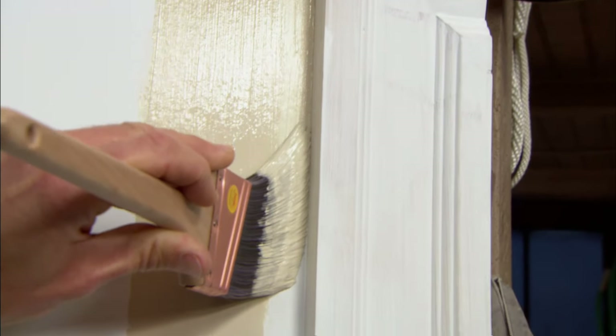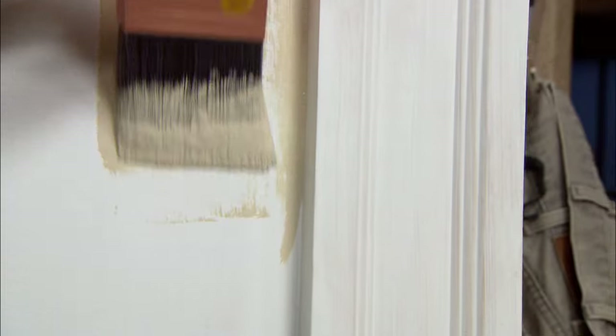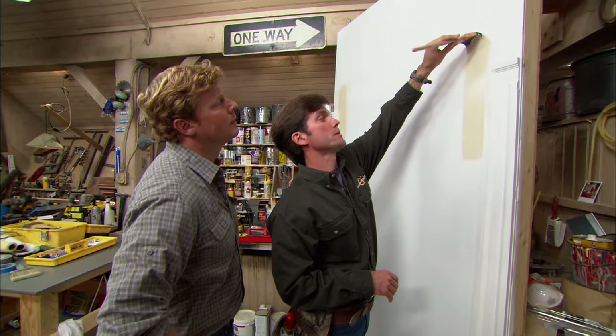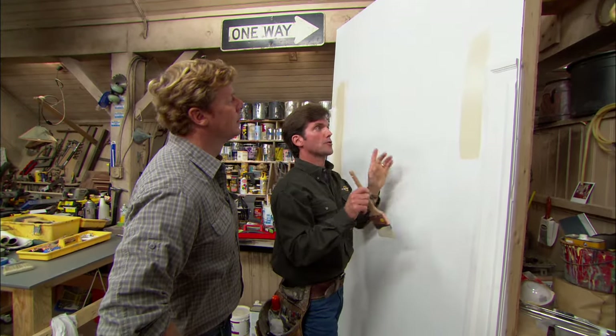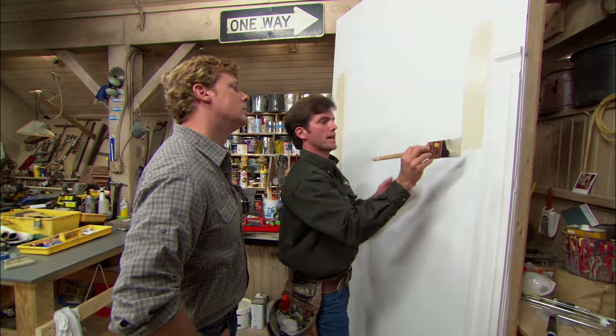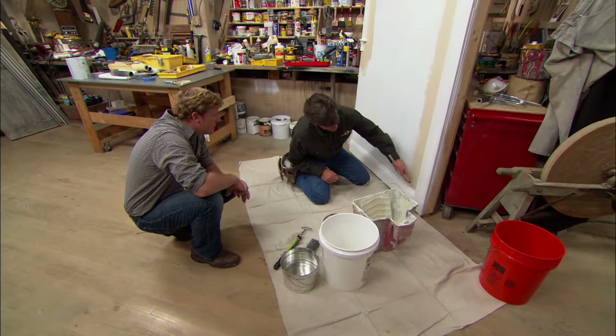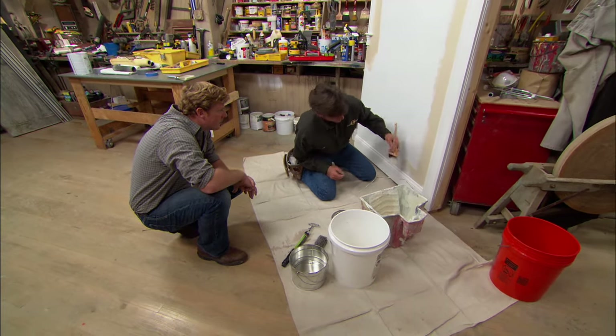Deliberately overlap - it's ever so slight though. What that affords me is the ability to come back with my trim paint and create a nice line. Because I've overlapped, my trim paint can come nice and tight along that seam and it'll be a perfect finish.